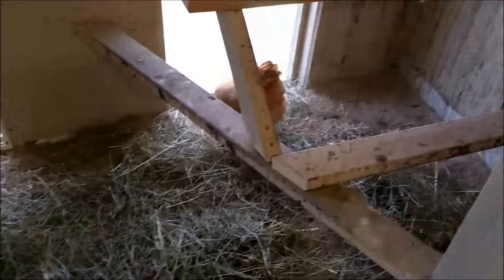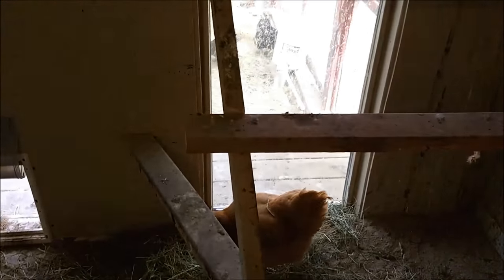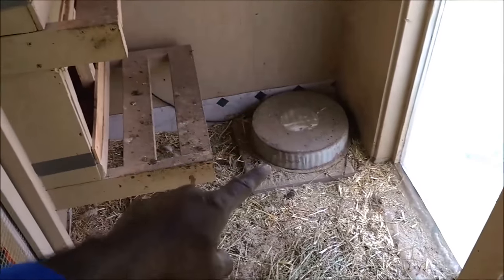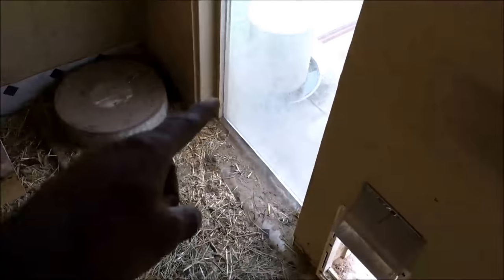There are three tiers for their roost and by hierarchy they just go up. Down here I have a heater pan during the winter that automatically kicks in. The water is inside in the winter; in the summer I put it outside.